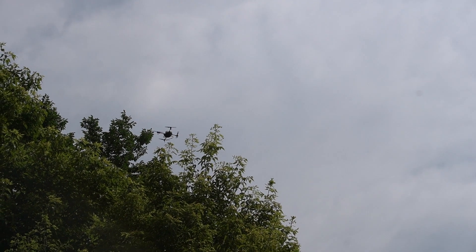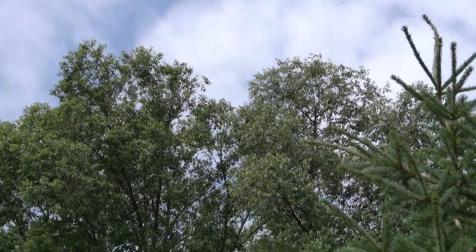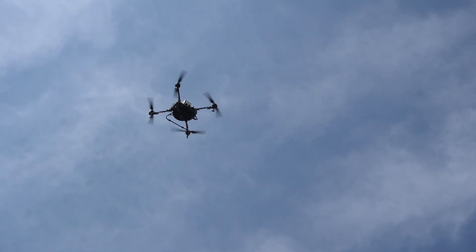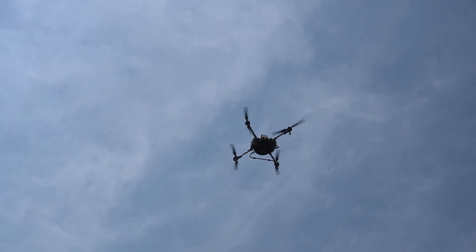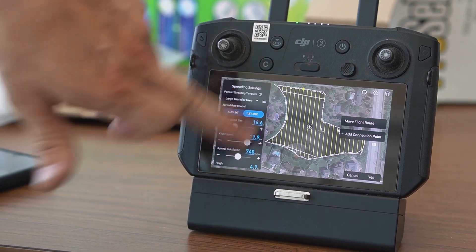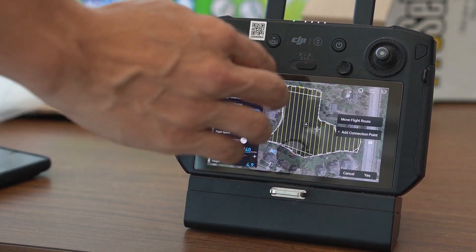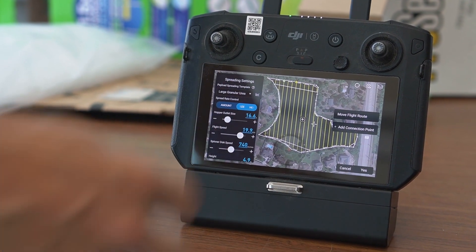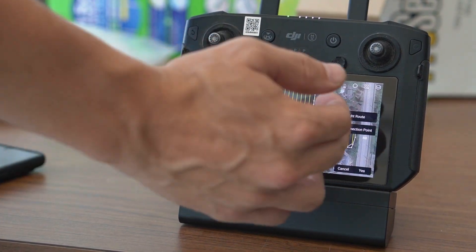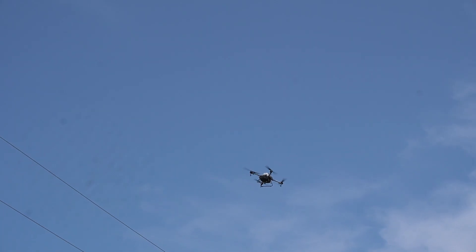It just draws a bunch of lines that are parallel to each other. We can adjust the width of the route, the length, and the direction we want the drone to fly in, and where the drone starts and ends. You can add buffers — so this one actually has a buffer around a house, so you know that the aircraft won't be treating anywhere near that house. All the yellow lines show where it will actually be treating, and anything shaded is the actual polygon where the material is going to be dispersed.